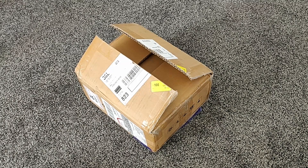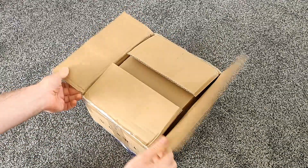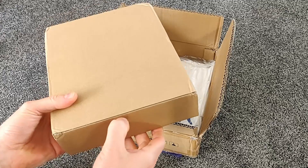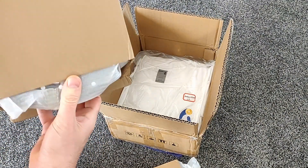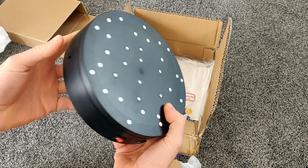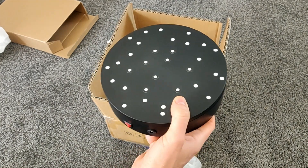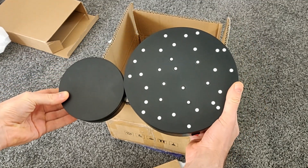The nice people at Riverpoint have sent me a new package today — it is the Pop Mini. This is the first unboxing video I've ever done, so let's have a little look at what's in here. That looks like a new turntable — yeah, that's pretty good. It's a lot bigger than the other one. Here's the other one for comparison.